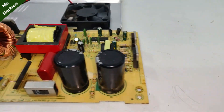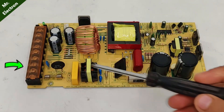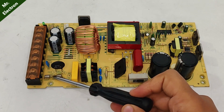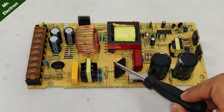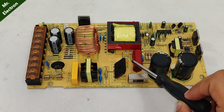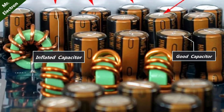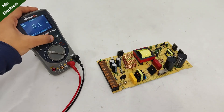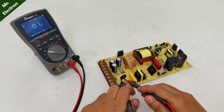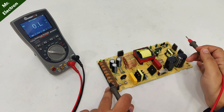The circuit components look fine visually, so we'll have to check them manually. On the AC input side we have the fuse, NTC, capacitors, resistor, rectifier, transformer, and other components. The capacitors appear okay — otherwise they would be inflated. Transformers and resistors rarely go bad. Checking the NTC in continuity mode — it's fine. The fuse is dead and open.